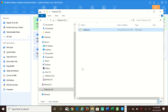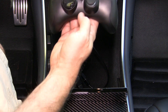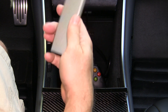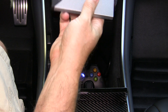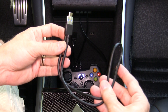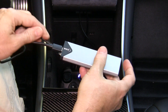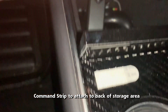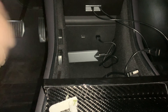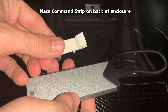TeslaCam and Sentry cam will be able to use the SSD once connected. I store my Xbox controller in this storage spot, and this is now where the new SSD enclosure will go. It does come with a two-foot-long cord, so I may get a smaller cord. To make the install look a little cleaner and so the drive doesn't move around, use a velcro command strip. These are my favorite for no-residue removable attachment. To better blend in with the interior, use the black versions instead of the white ones.